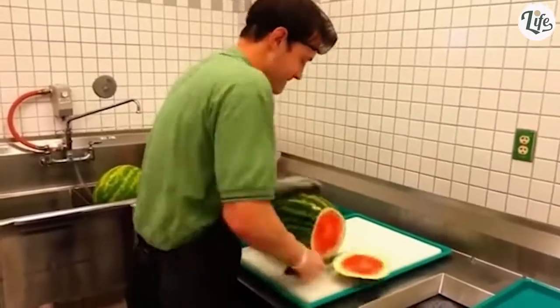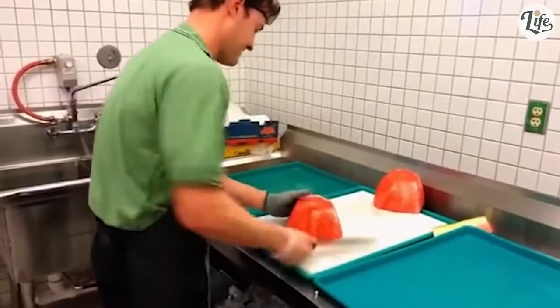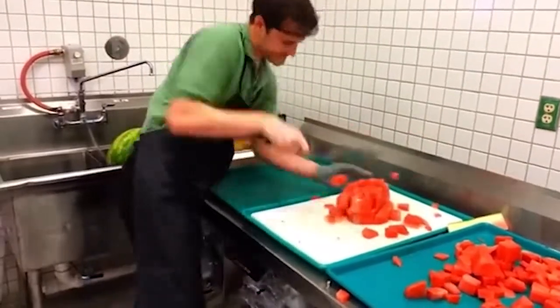That's not something you see every day. I was taught to split the watermelon first, but the real problem I have with this method is how close the edge of the blade gets to this man's wrist. No one should even attempt this. But that was fast.